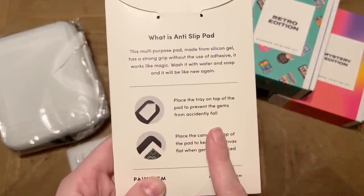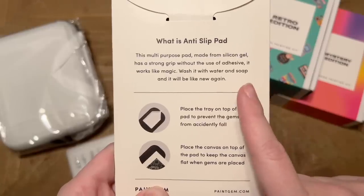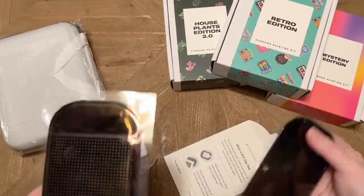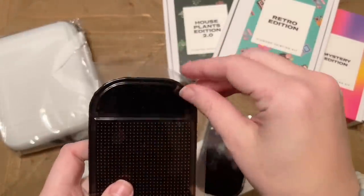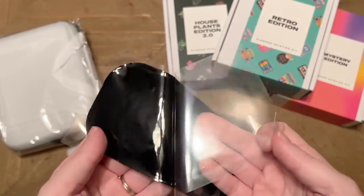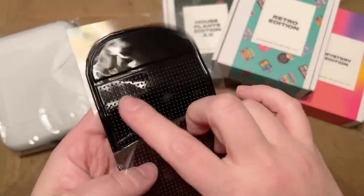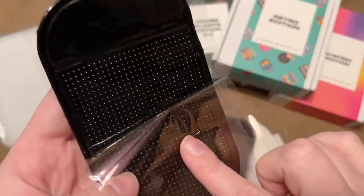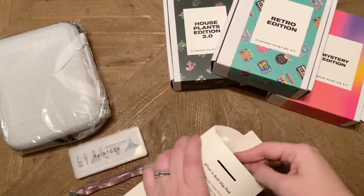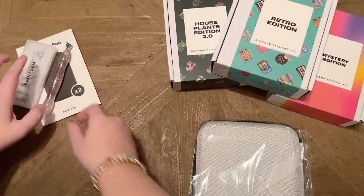Speaking of accessories, we have some anti-slip pads. You can put your tray on these to prevent gems from accidentally falling, or put the canvas on top to keep it flat where the gems are placed. You can wash them with soap and water to restore the stickiness. They're pretty sticky but will attract dust and pet hair over time — that's why it's great that you can just wash them clean.